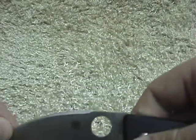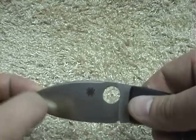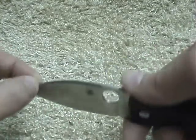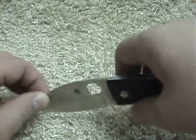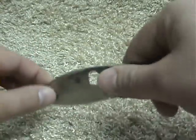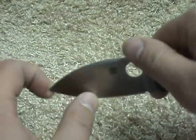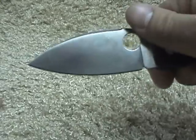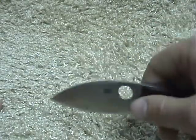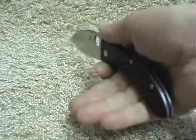If a blade has too much belly — like say it was ground like that — it seems like you're not really getting a whole lot of surface to the cutting board. So I just really find it nice for cutting up onions and whatnot, because of just the way that the design is.